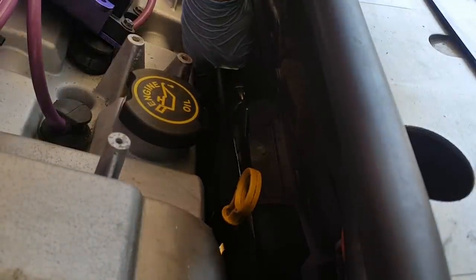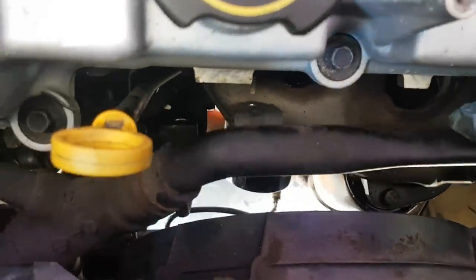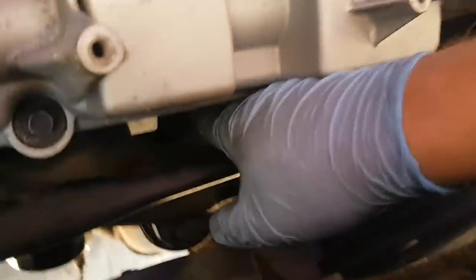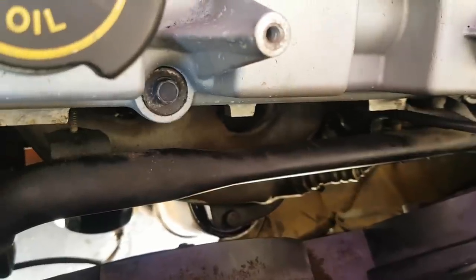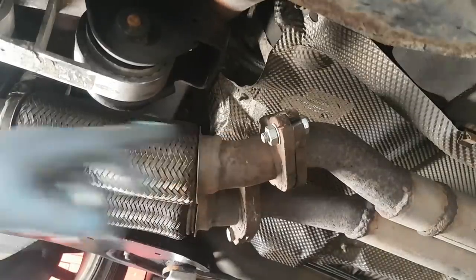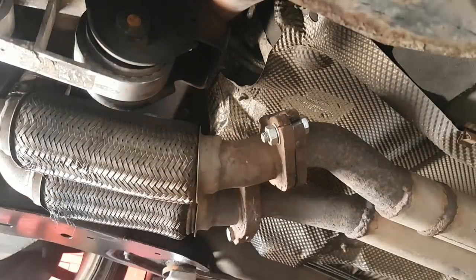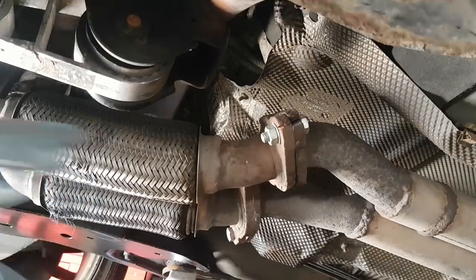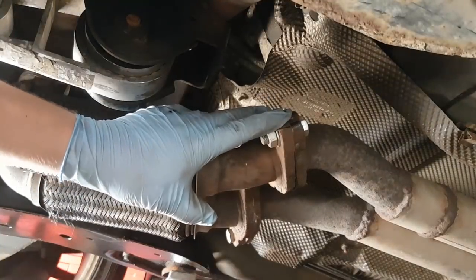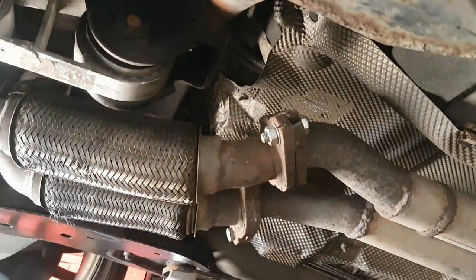Moving this bar gives you a bit more access to the studs when you've undone them. The way I'm doing this is to remove the front flexi first using these two 17mm bolts here and here, and then I'm going to remove the 15mm that's holding it up to the engine bay and drop it down from there. Let me start by undoing the flexi pipe to the exhaust.